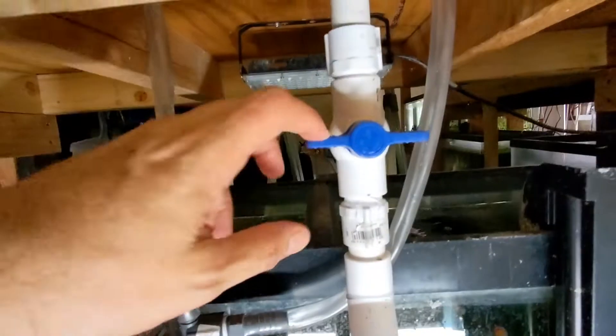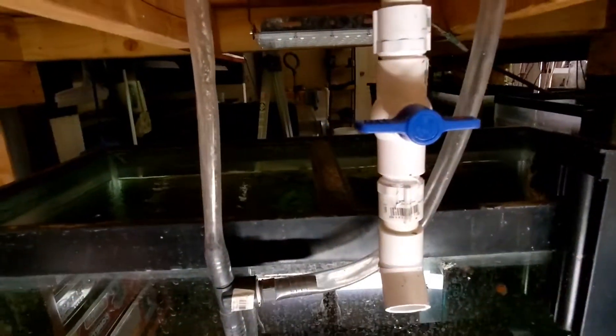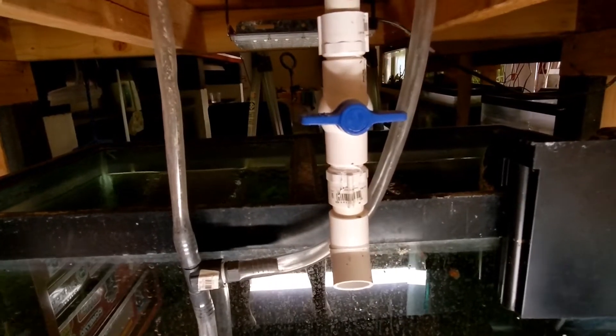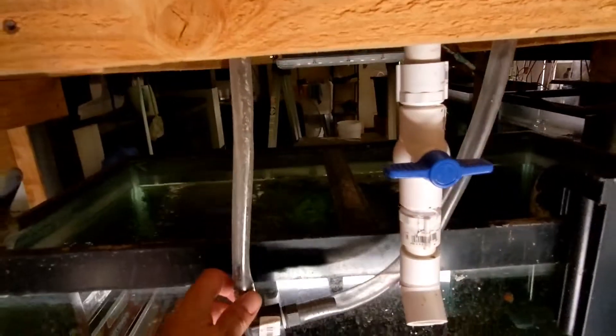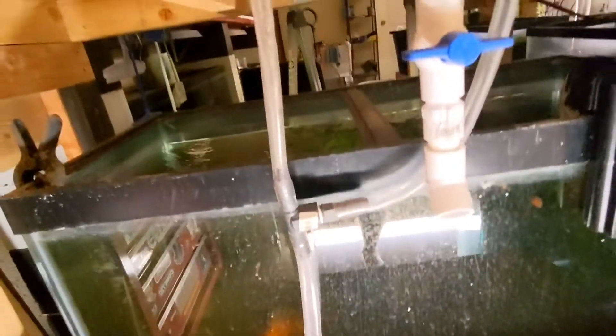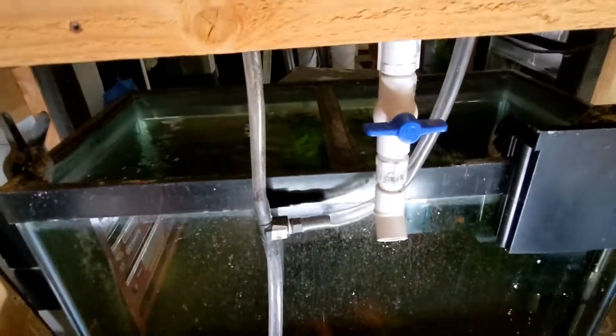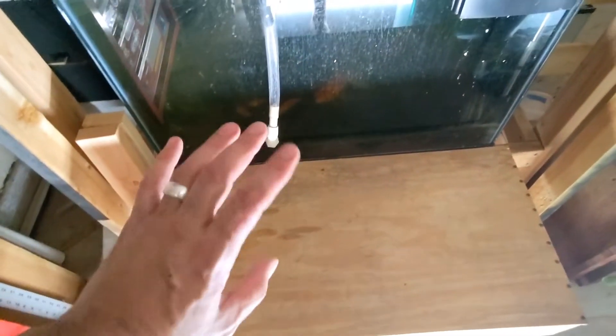I set it up with a bypass valve so I can close it off during maintenance on the sump. For the return lines — I only have one pump — I'm going to tee it off so that it provides the return for both lines.